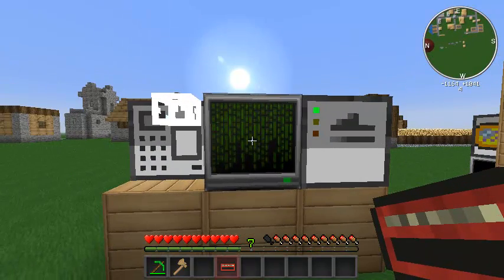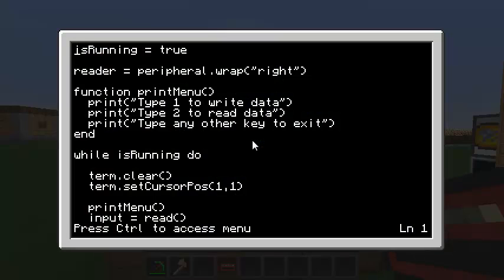For the mag stripe card writer, here's the function I've got. Again, just a boolean to know if the program is running in a loop. I'm going to wrap the write side and call it Reader — even though the mag writer is both a writer and reader, I'll just call it Reader for now. I've got a simple print menu function, nothing as complex as the cool menu tutorial I did — but this is just for tutorial purposes.